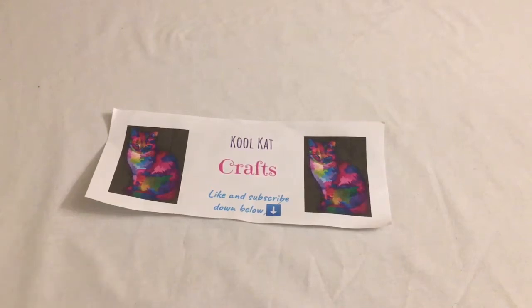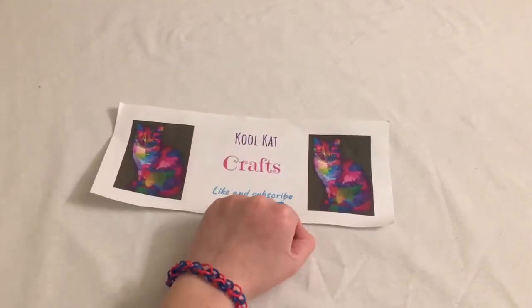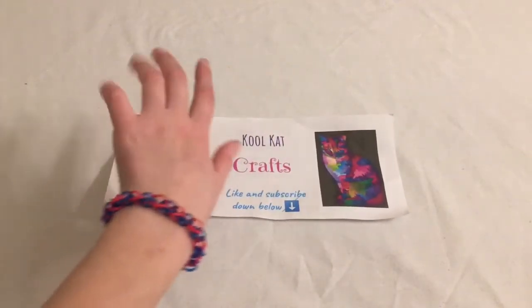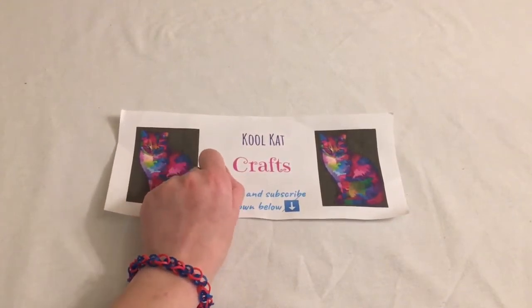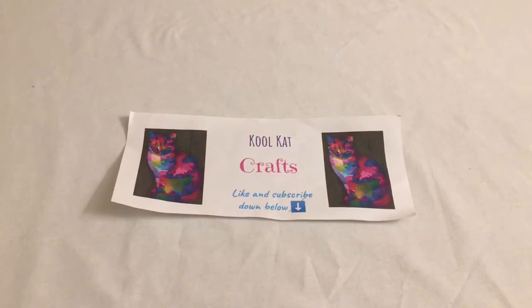Hey guys, Cool Cat Crafts here. Today we are going to be making a very simple rainbow loom. I like to call this bracelet the chain bracelet because it looks like a chain. Rainbow looms seem hard at first, but once you start doing more they will get a lot easier. Remember, if you're already loving this video and you want to see more, make sure to like and subscribe to Cool Cat Crafts down below.